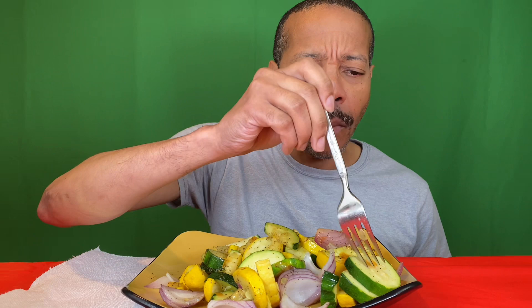It's so good! It's still got the crunch. Guys, sauté some zucchini and squash — and there's my onions. I love onions. I should have added some minced garlic in here, but I didn't. Next time I will.